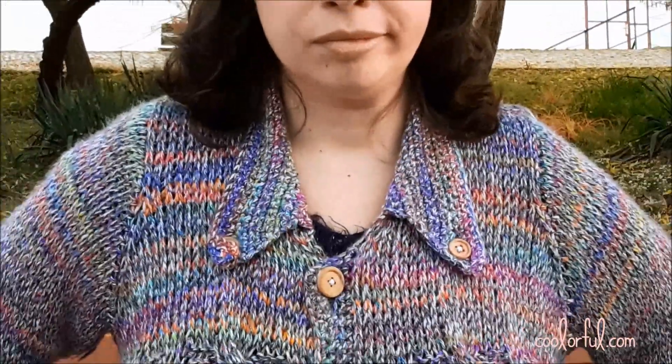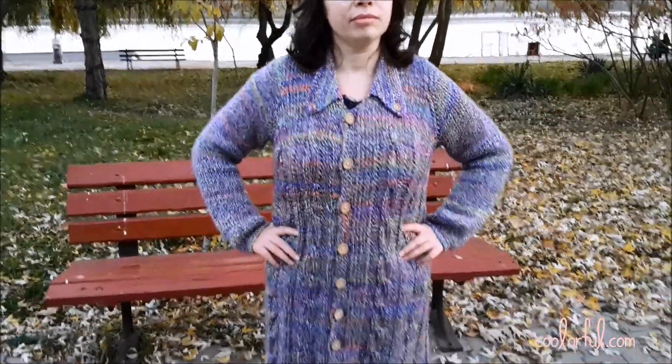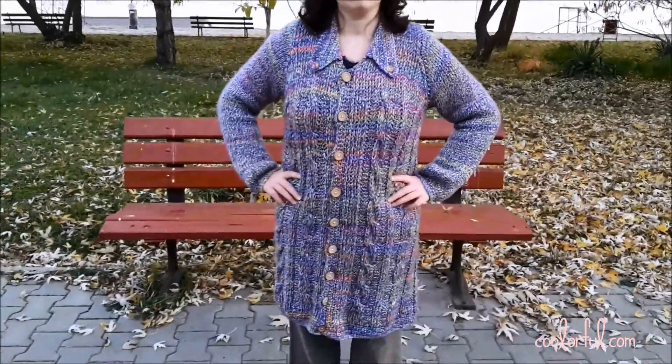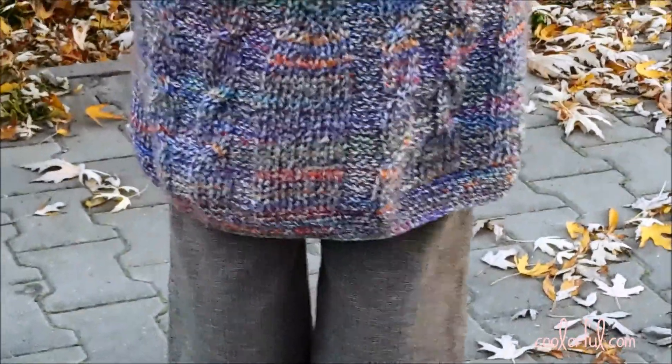She attached nine buttons on one side and two buttons on the collar because it twirled. And ta-dam, her first crocheted jacket was finished! By the way, it took her about one week to make it, but she had quite a lot of free time on her hands for it, so it might take you longer.